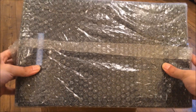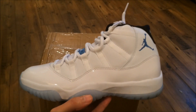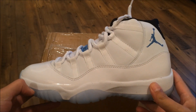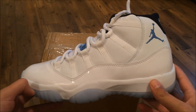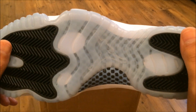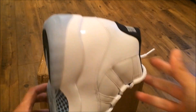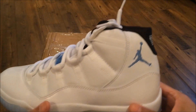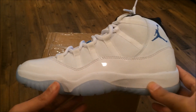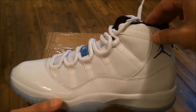You can see the shoes came nice and bubble-wrapped. Originally released in 1996 — we got the Columbias, aka the patent leather All-Stars, aka now called the Legend Blues. Comment down below, let me know how you feel about these. Look at that Jumpman — looking good, nice and clean. These are the Columbia, aka Legend Blues, aka All-Star patent leather 11s. Clean shoe, clean shoe.